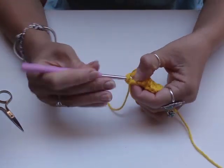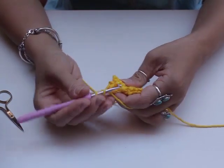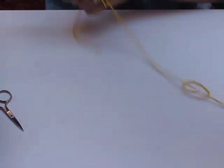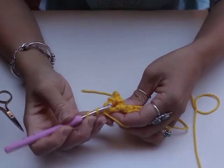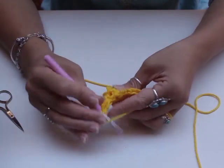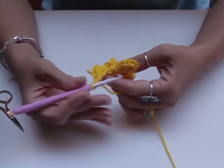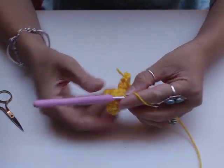Once again slip stitch underneath your double crochet bar. Chain two, then double crochet three times — one, two, three. Chain two — one, two — slip stitch underneath the same bar. Okay, now we've got four petals.